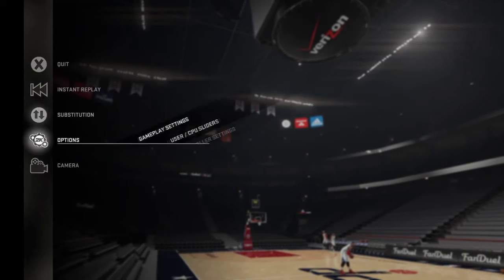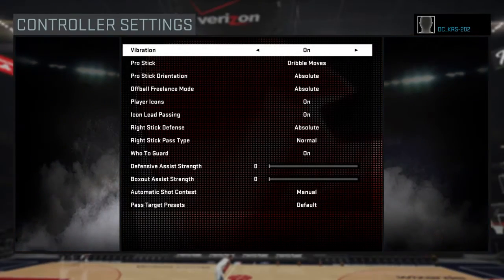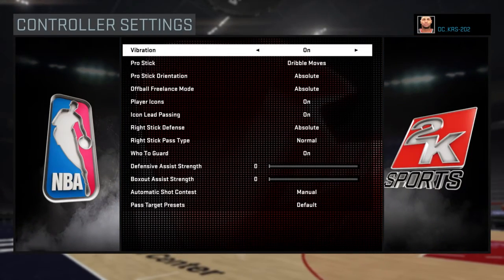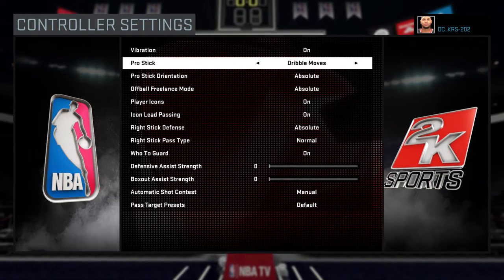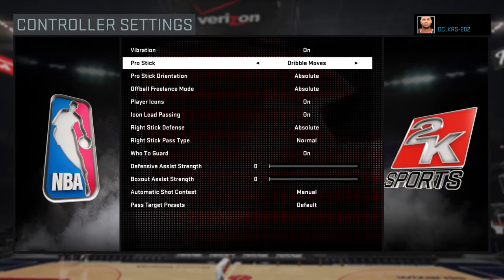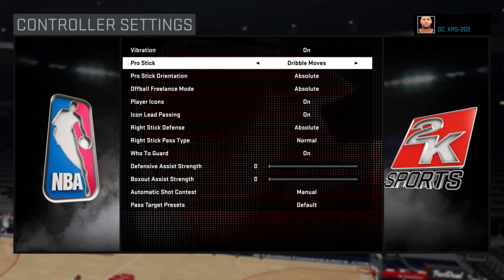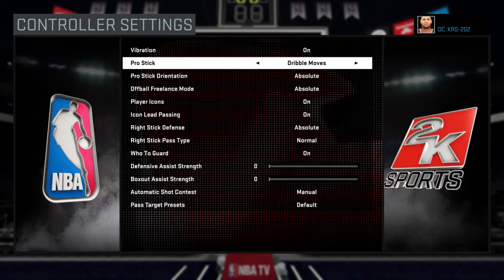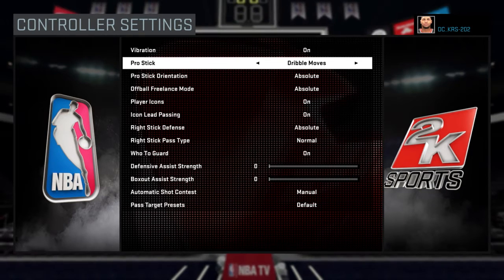These are my controller settings. When I play this 2K, the pro stick — I put it on dribble moves. I can't shoot with the right stick. Every time I try to do something with it, I feel like I'm missing it. Most of the time I'm just sitting there pump faking. I got tired of it, so I switched to dribble moves as soon as that option became available.